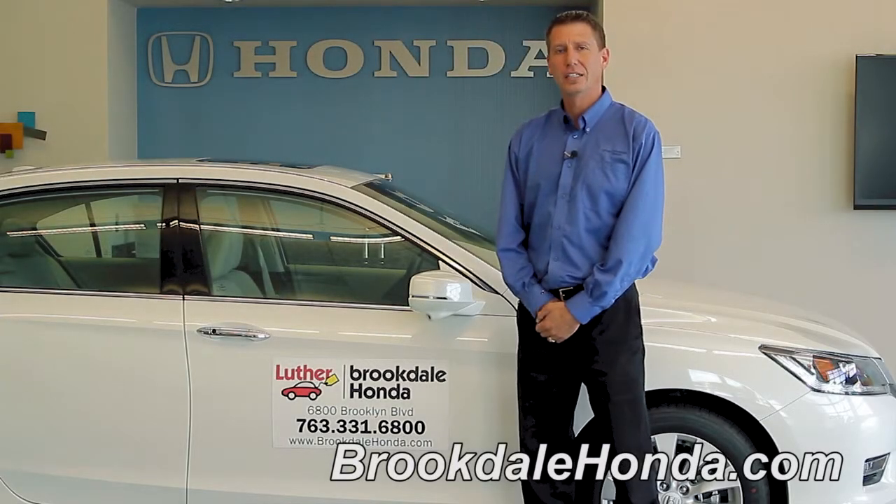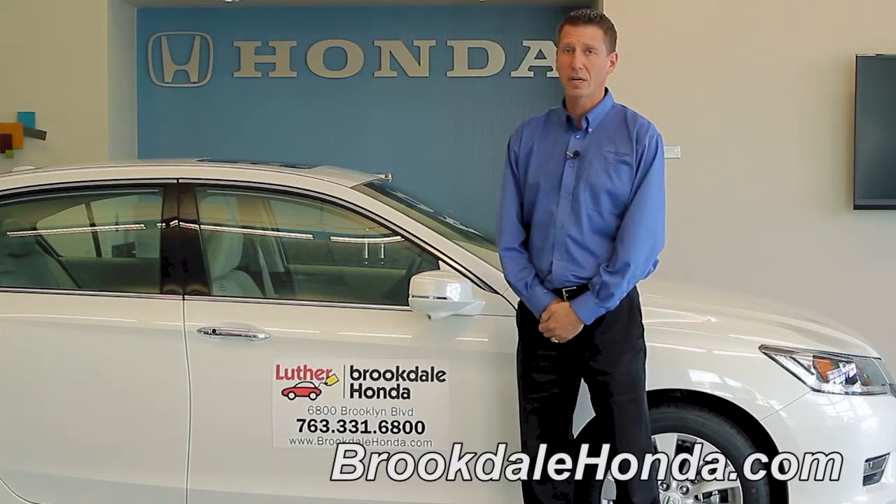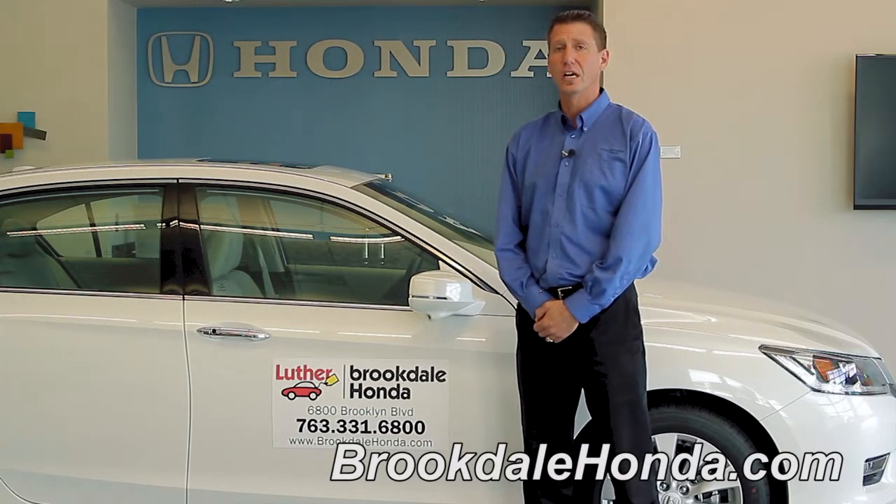Hi, I'm John T. We're here at Brookdale Honda today to talk to you about how to operate your USB and power outlet connections inside of your 2013 Honda Accord.